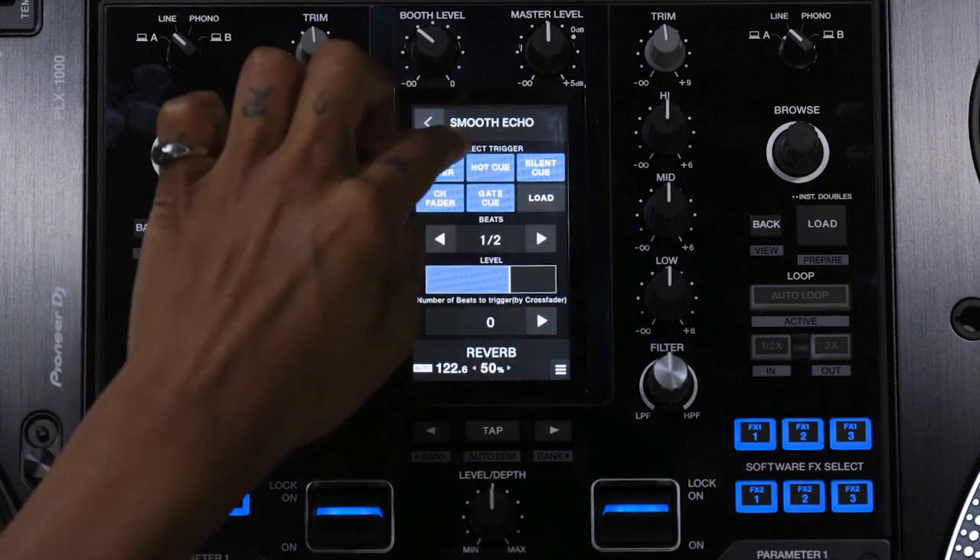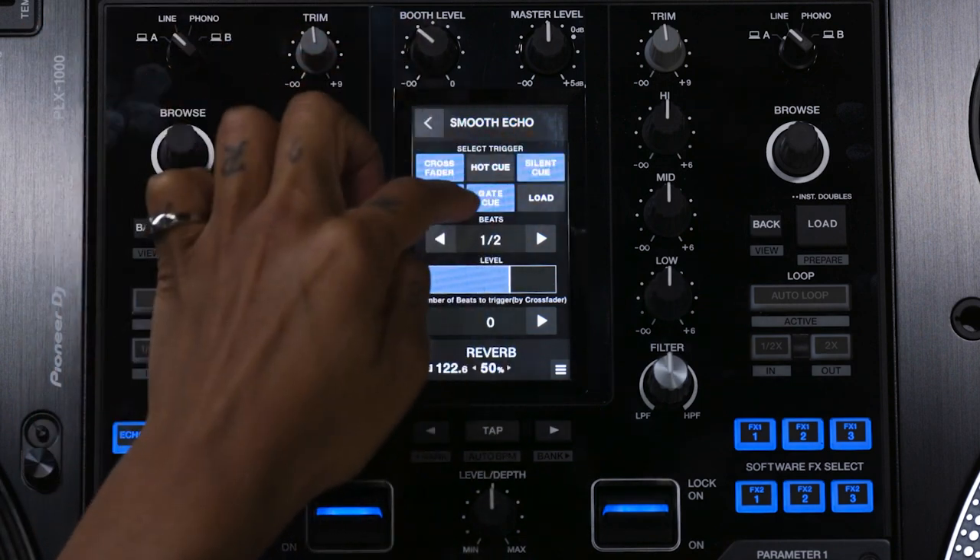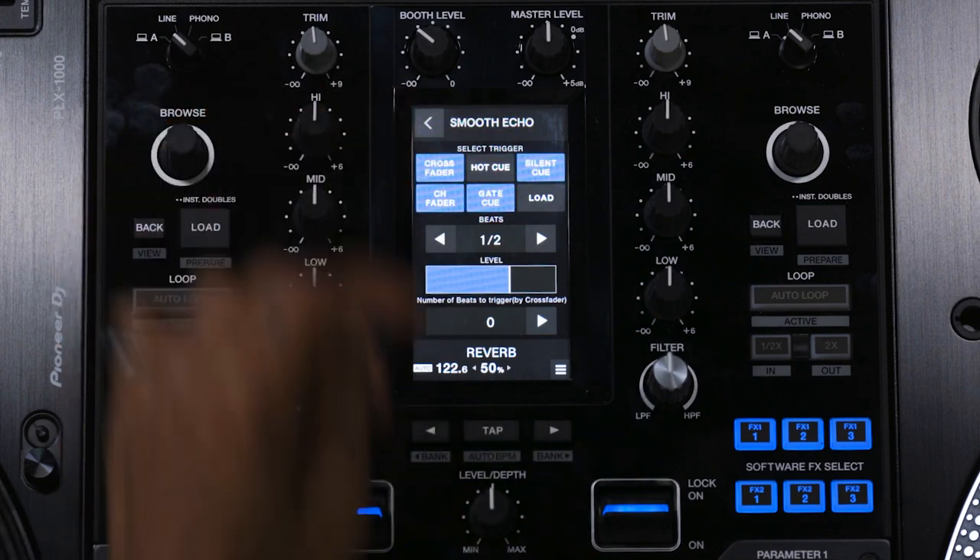And you can assign here too: on hot cue, low, silent cue, on gate cue, fader, or crossfader.